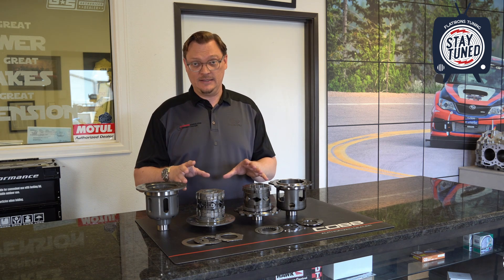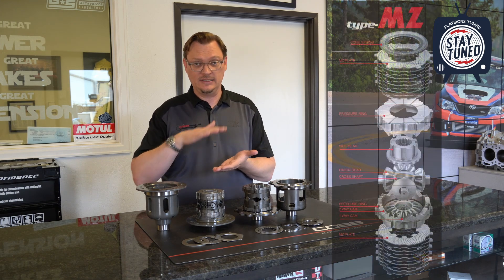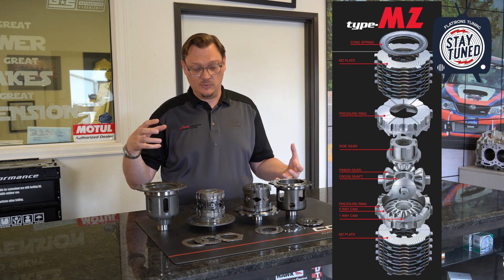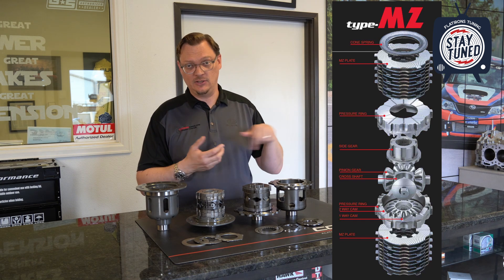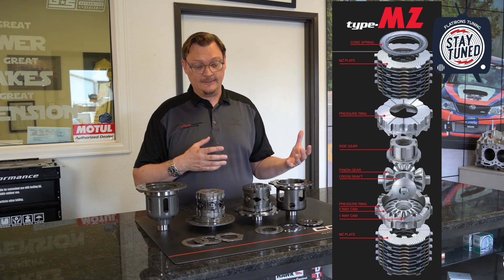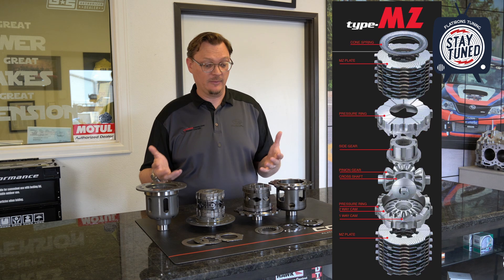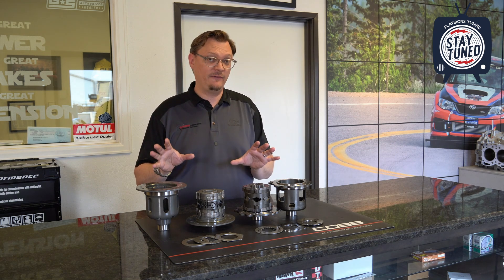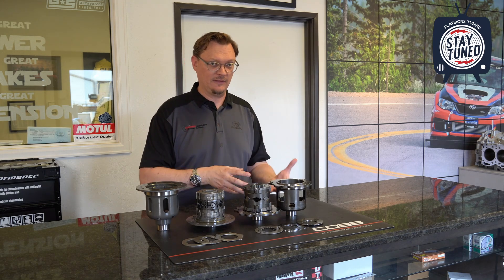Now these are both clutch-type LSDs, so functionally they're exactly the same. You have friction discs and steels — clutch discs stacked — and that is what provides the lock from left to right. You have a center section with a cam so that the planetary gears, if there's a wheel speed differential, will lock the clutch discs up and give you the lock and performance you'd expect from a limited-slip diff. These two diffs are very similar, and it's the subtle differences in construction that start to show where there's a difference.